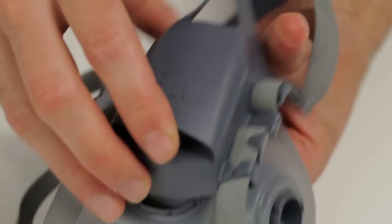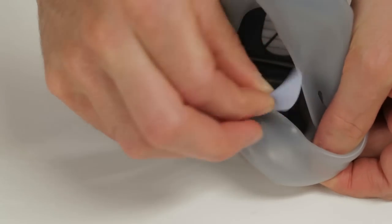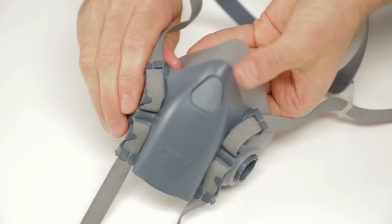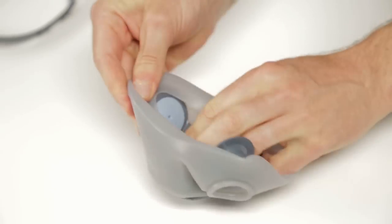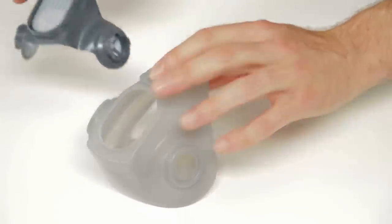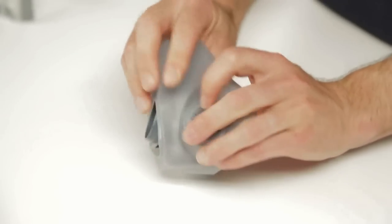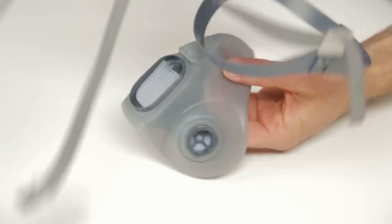Replace the exhalation valve cover as before. To remove an existing inhalation valve, grasp the valve and pull the valve stem out of the valve seat. To replace the inhalation valve, press the valve stem into the hole and manipulate the valve stem from inside the face piece until the valve seats completely. To replace the cartridge filter holder, first remove the head harness assembly as before, then pull the face seal away from the cartridge filter holder. To replace the cartridge filter holder, align the face seal so the bayonet fixtures and exhalation valve housing are fully engaged with the three holes in the face seal. Then replace the head harness assembly as before.